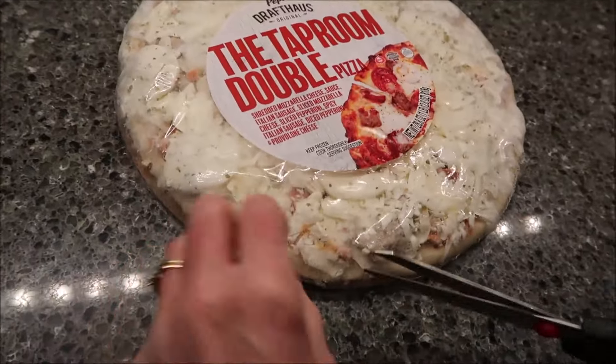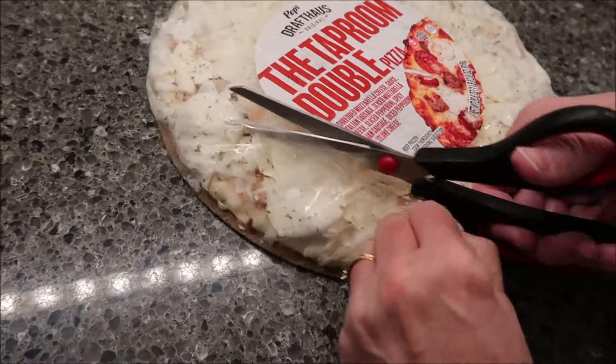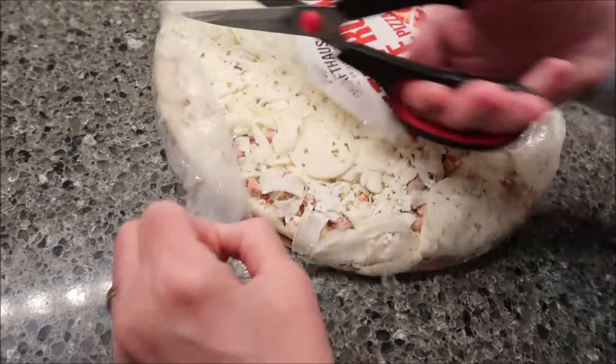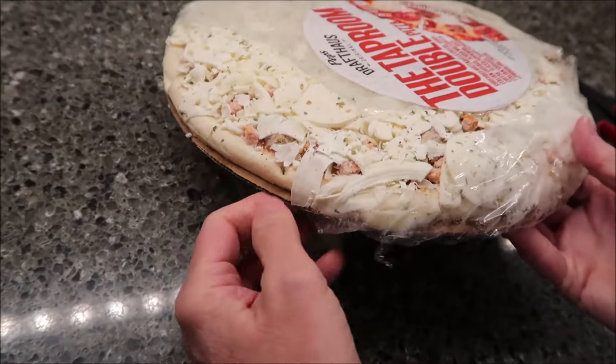I think it's interesting — that's the first one I've ever heard that says return it to the cardboard tray. Because we've always done that, but it's the first time I've seen it actually stated on the box. I'm going to keep this little paperwork because we're used to having pieces in a box.